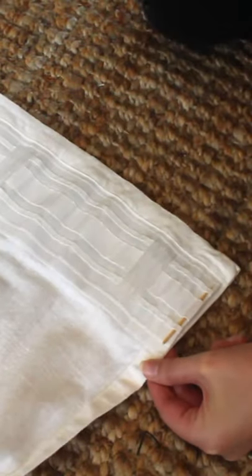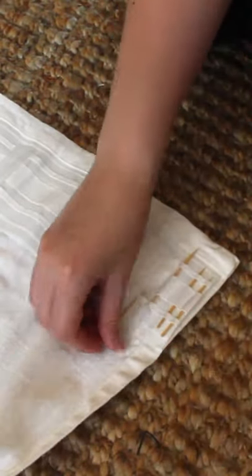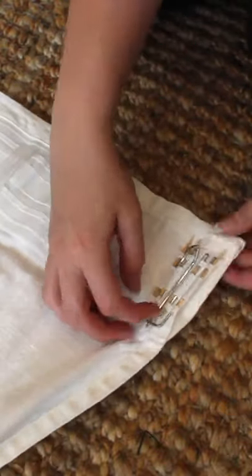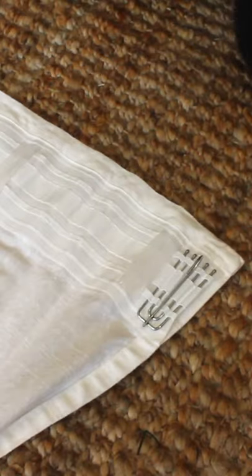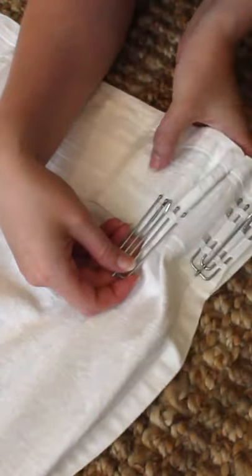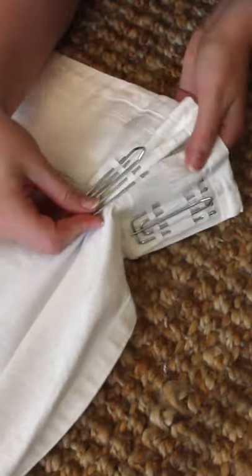Then insert the end hooks into the slots. I don't pleat the end hooks — instead just inserting them so that the fabric lies flat. Since you don't have as much fabric to work with, it can be tricky to get all 4 prongs into the slots at the same time, so I use toothpicks to open the slots and make it easier.